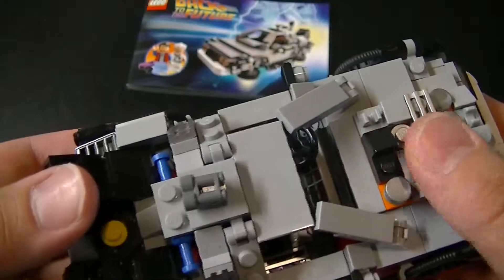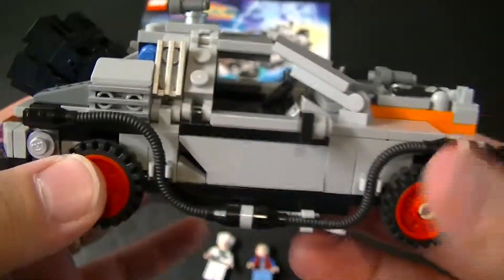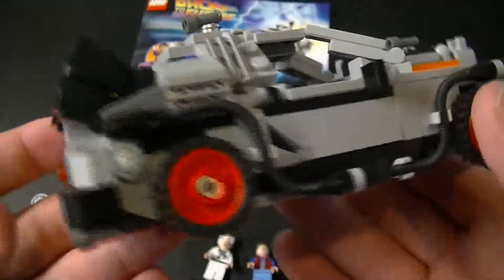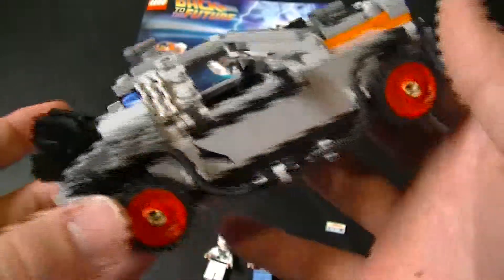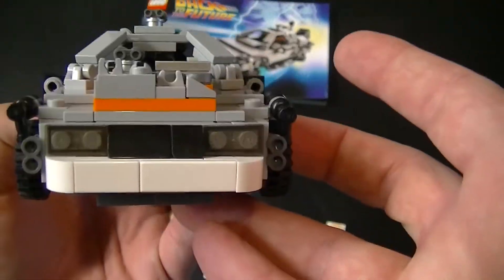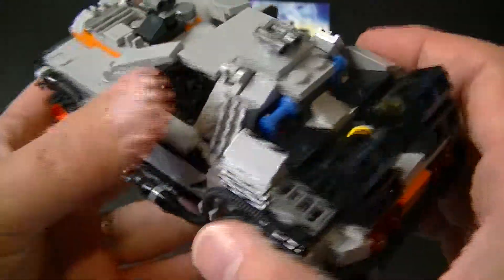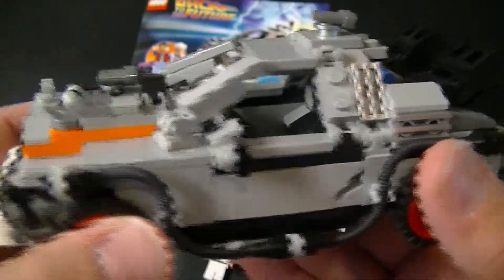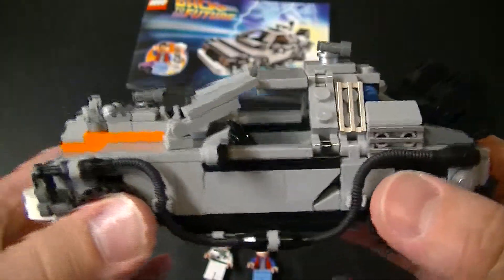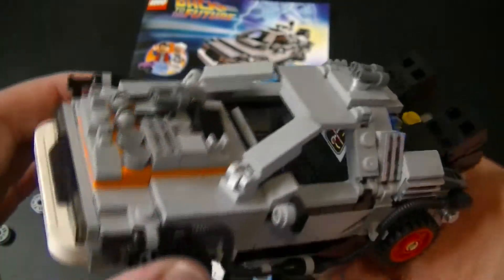If you're a fan of this film series, I definitely suggest you get this. This is generally more of the adult fan of LEGO kind of build. It says 10 plus, but kids generally aren't going to keep all the pieces in order to change it from movie to movie — so that's just something to keep in mind. Last I checked, it's still on Amazon for $34.99, which is a pretty decent price for a really cool set like this and for the amount of stuff it comes with.